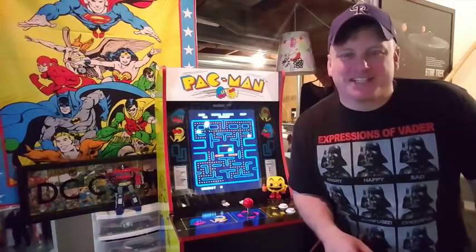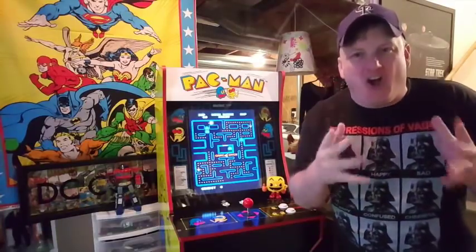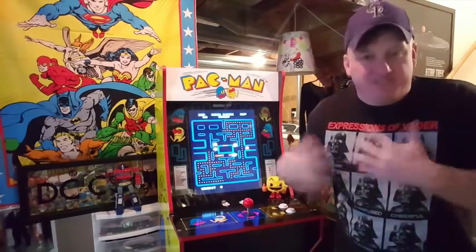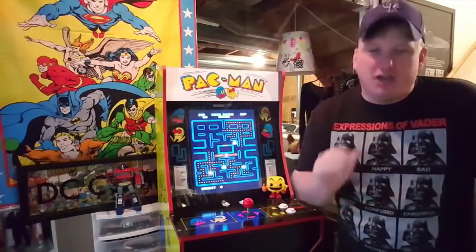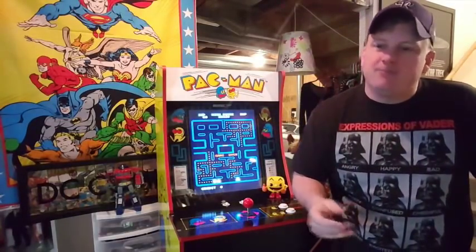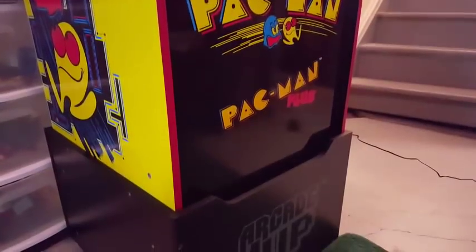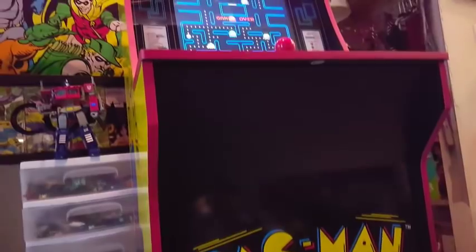Hey guys, welcome back inside of the Plastic Planet. I am your host, Nick Nat, coming at you once again from deep inside of the archive room of the Plastic Planet to give you a follow-up video to my one-up Pac-Man machine vid that I did just a little over a week ago. In that video, near the end of it, I described a modification that I purchased off of eBay — getting new panels for the front part of my machine to give it a little more of an authentic arcade feel.